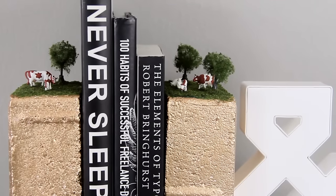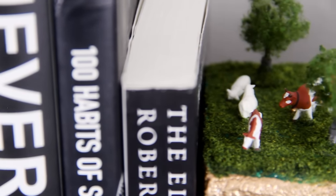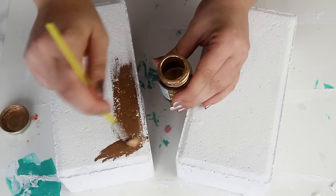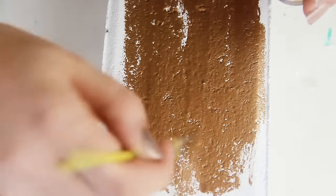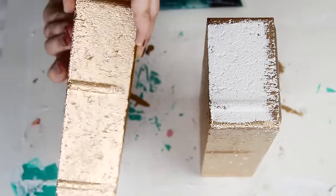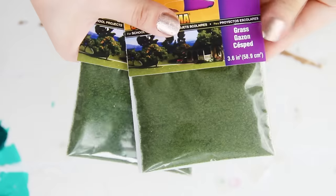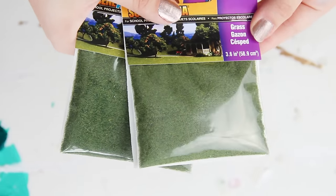Next we're going to make these cute diorama bookends. These were inspired by a project that I saw on a blog like three years ago, and I'm still thinking about that project. I'm going to link my inspiration images right down below if you want to check this out. To put my own twist on it, I decided to paint the bricks with gold gilding paint — because I'm me and I can't do a project that doesn't use gold gilding paint. After painting four sides of the bricks gold, I'm next going to put a layer of green paint on top of the bricks so that if the grass I'm gluing on has gaps, it'll show green rather than white. Next I'm going to use this faux grass, which you can get in the model railroad section of the craft store, or you can just buy it online.